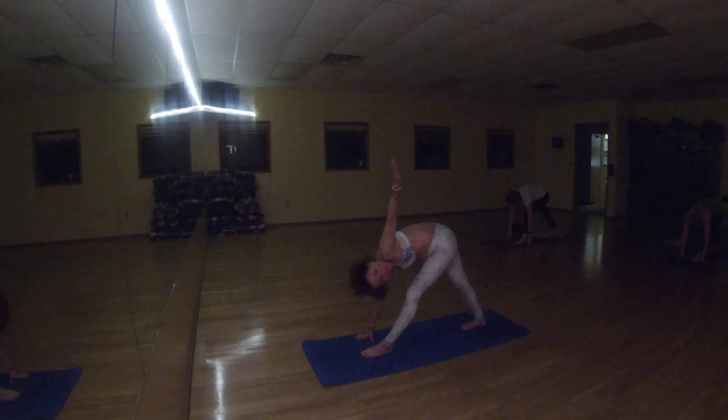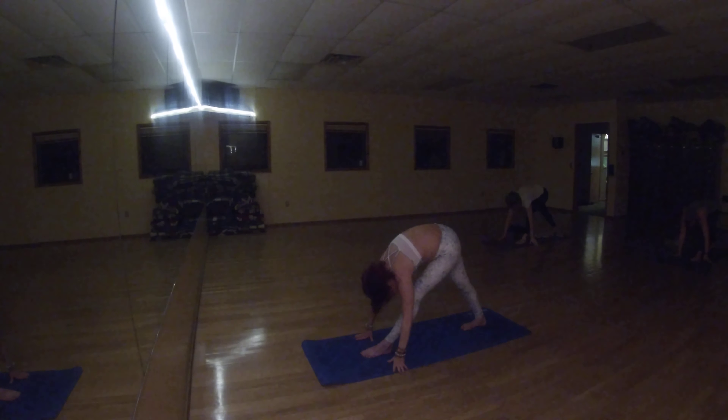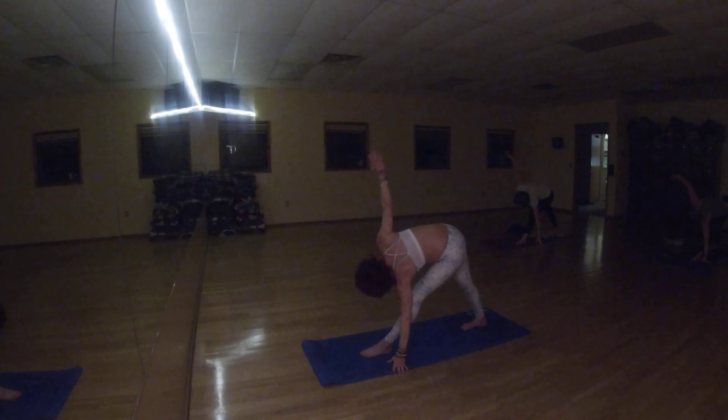Lift your left arm up. Look up at your left hand. Lower your left hand down. Now lift your right hand up and look up at your right hand. Lower your right hand down.